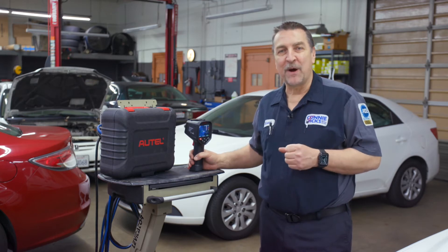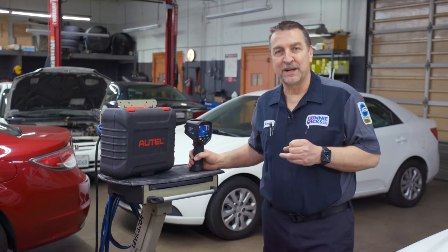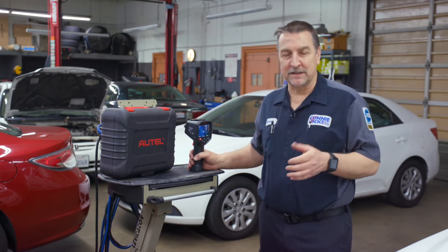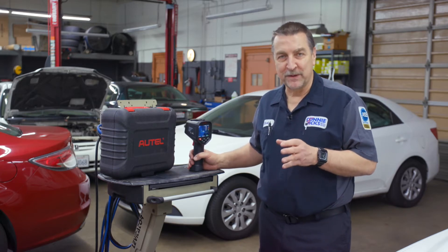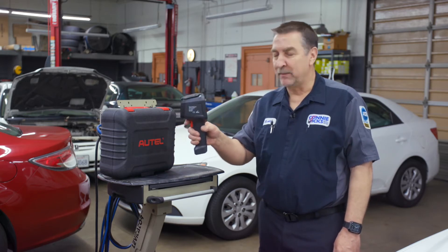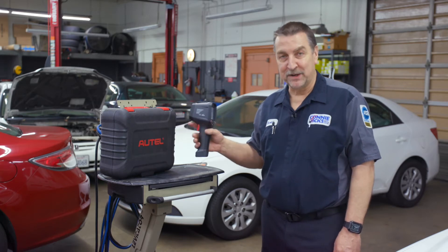Back then, they had acquired a $20,000 infrared camera system they used on big Las Vegas hotels for identifying bad breakers and electrical connections. This thing had massive gas cylinders that were required in order to make it work. Today, we have much more capable equipment for a fraction of the cost and it fits right in your hand. It's pretty awesome.